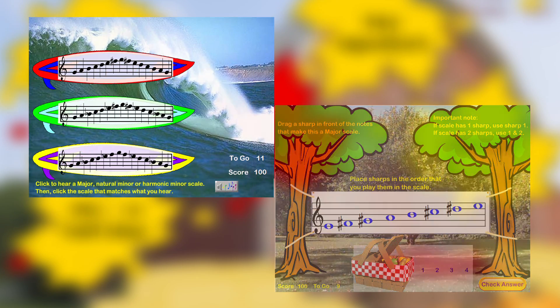Curriculum maps are provided which will help sequence the learning games in a logical and progressive order. Educators will also have access to a highly developed back-end assessment tool, including an online score report, which will make it easier to track your students' progress throughout the year.